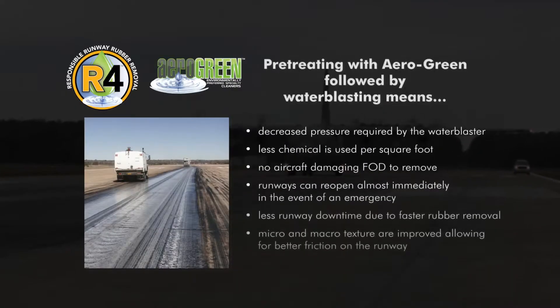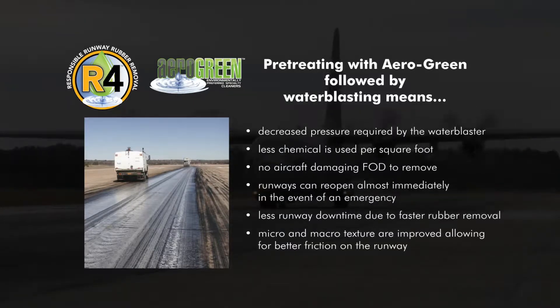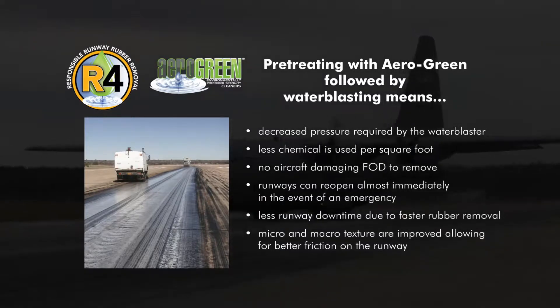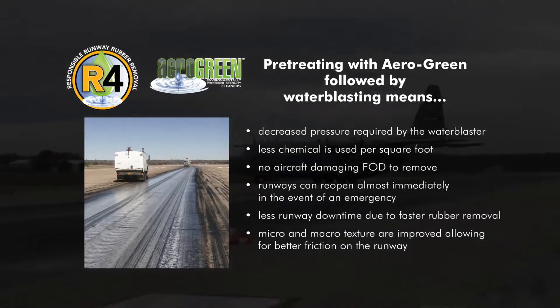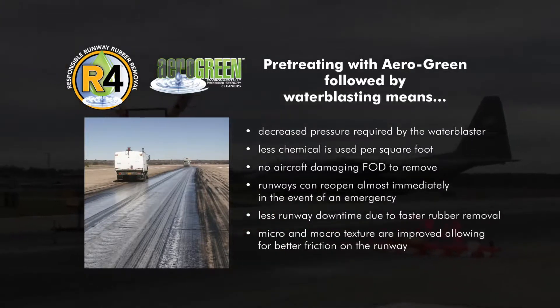Pre-treating with AeroGreen followed by water blasting means decreased pressure required by the water blaster, less chemicals used per square foot, no aircraft-damaging fog to remove, and runways can reopen almost immediately. Less runway downtime due to faster rubber removal. Micro and macro texture are improved, allowing for better friction on the runway.